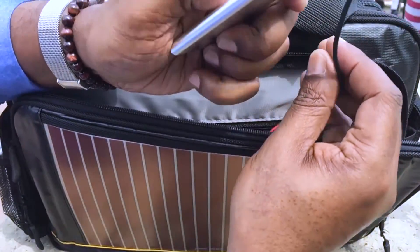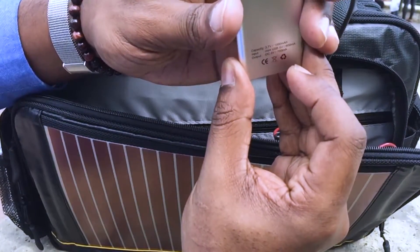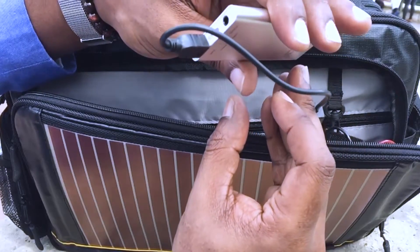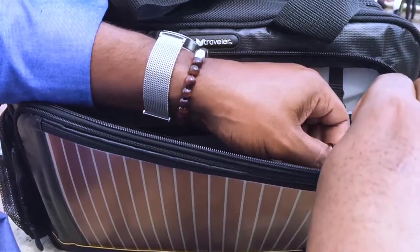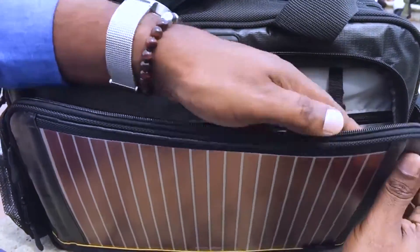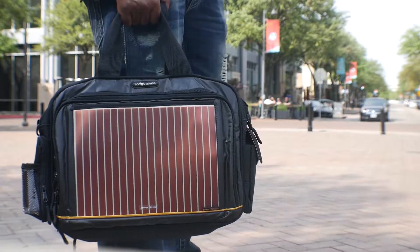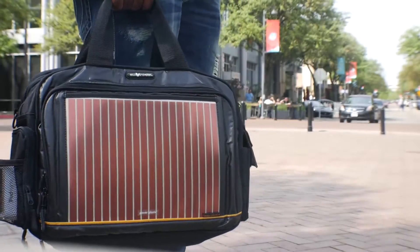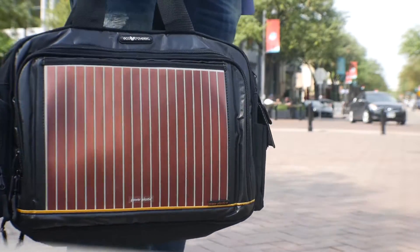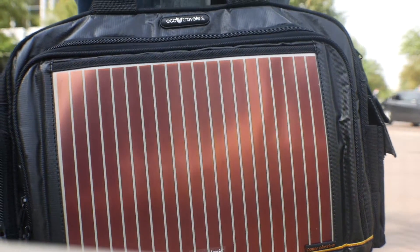Once you have a secured connection, the LED indicator on the battery pack will let you know when the battery is being charged. Just make sure the solar panel has direct access to sunlight. Once it's finished charging, connect the cables to your electronic devices and you're ready to tackle the day's tasks without worrying about battery life.